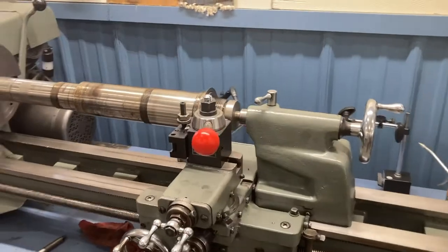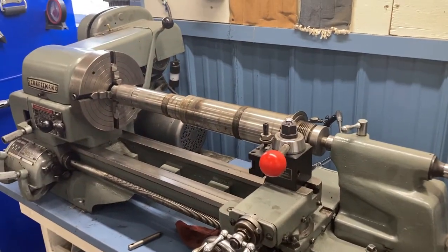Hey everybody, I got my Logan 6560 spindle out and I'm getting ready to use the little Atlas 12 by 36 lathe to help polish up the spindle with some steel wool before I inspect it. So I hope you enjoy this video - we're using the little lathe to fix up the bigger lathe.